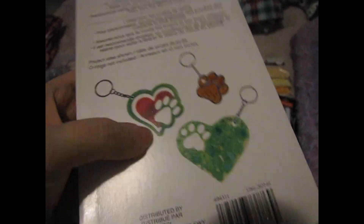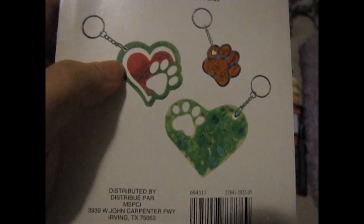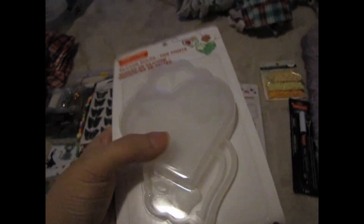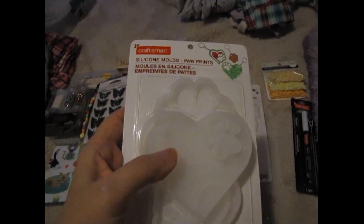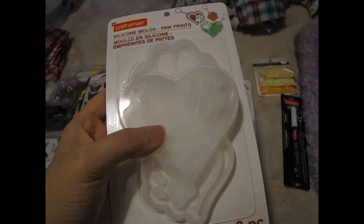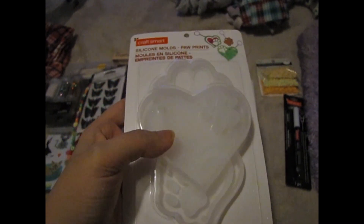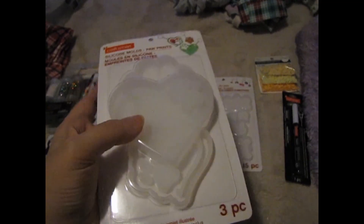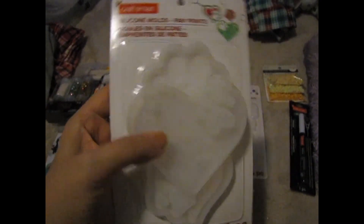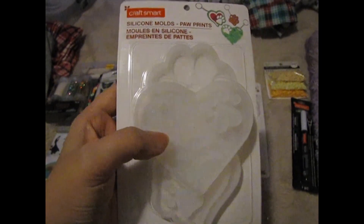The molds include a heart with a paw print, a paw print mold with a heart, and another heart with a paw print. But I realized the molds are really huge. Since I do UV resin, these would take a lot of it, so I'm probably going to have to buy epoxy resin instead. It takes forever to cure, but it's worth it to see the outcome on these pieces.